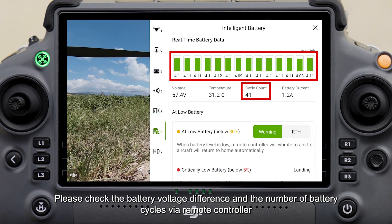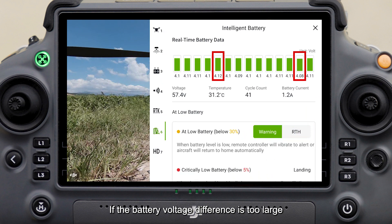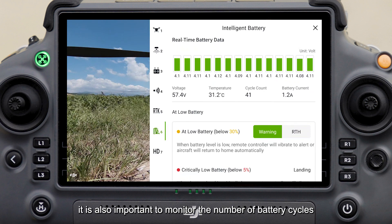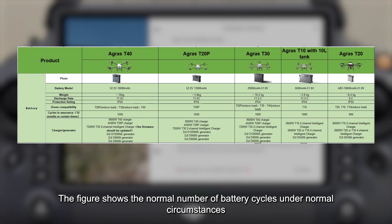Please check the battery voltage difference via the remote controller. The standard cell voltage difference of the battery should be within 0.05V. If the battery voltage difference is too large, operation should be stopped. It is also important to monitor the number of battery cycles.